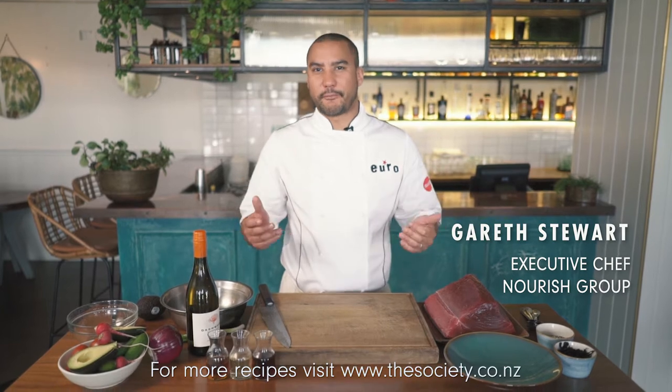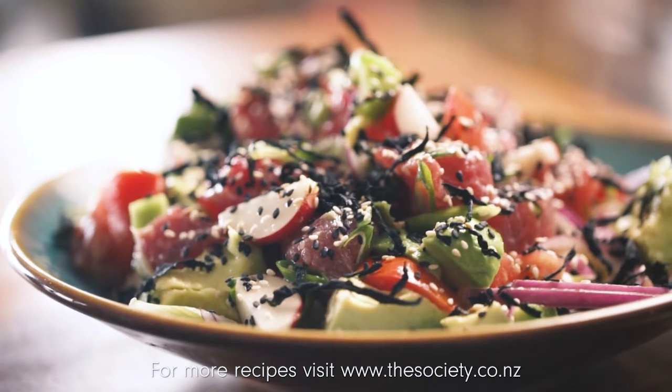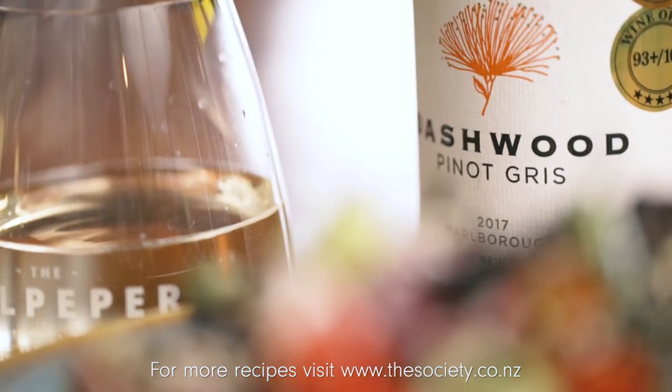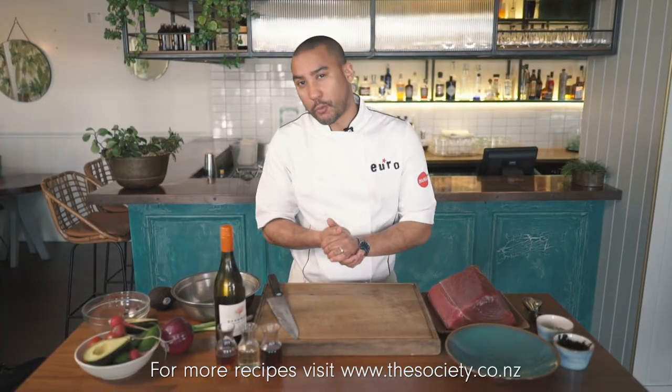Hi, I'm Gareth Stewart, executive chef of the Nourish Group. Today I'm at the Culpeper, Euro's sister restaurant. I'm going to be putting together tuna poke which we've matched with Dashwood Pinot Gris. This wine has some apple and pear notes that will match perfectly with this tuna poke, and it actually won gold at New World Wine Awards this year.